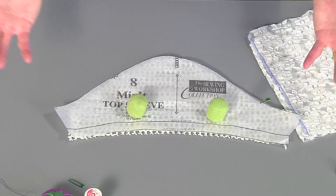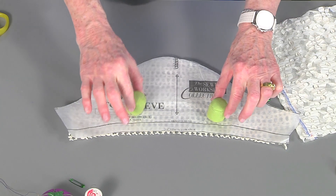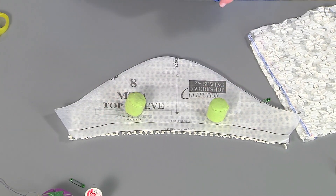It starts with cutting it out. First of all, you cut it out with weights rather than pins because pins are just going to slip right through that fabric and not really hold or adhere. So you want to weight down your pattern pieces with some weights.